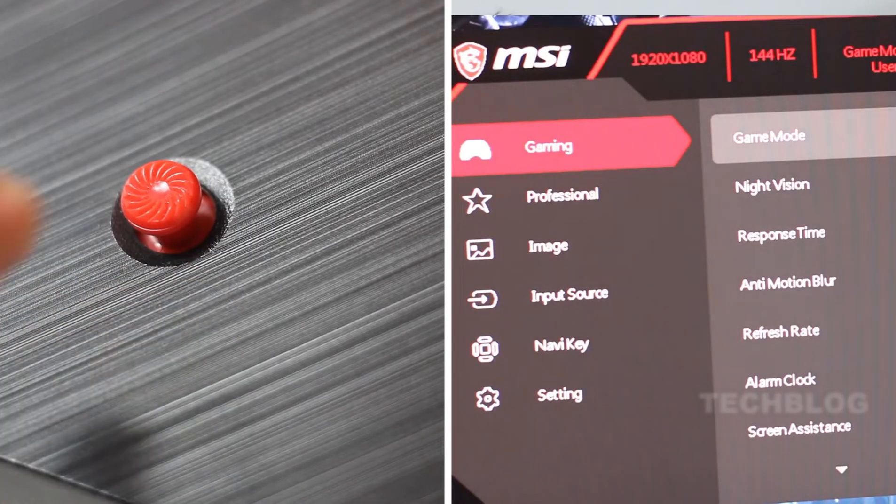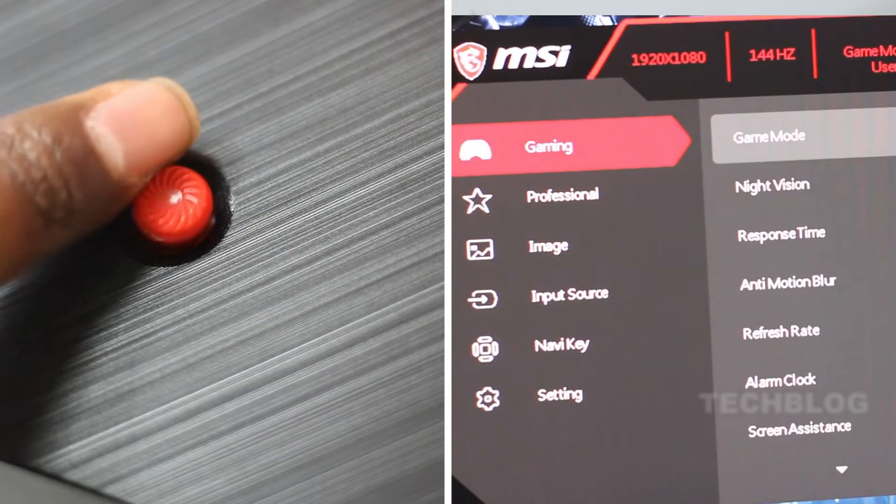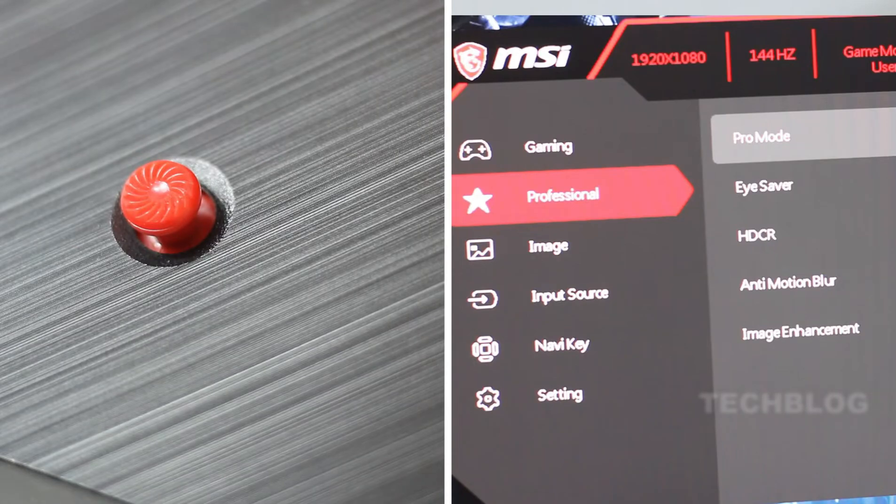On the monitor, you can use the joystick to navigate the monitor settings, such as game mode, standard mode, and cinema mode. You can switch between these modes, and you can also change or set the FPS settings.